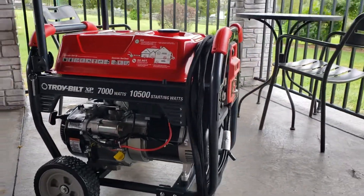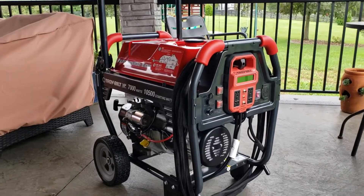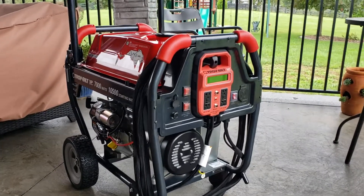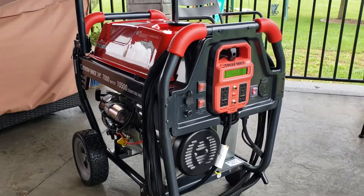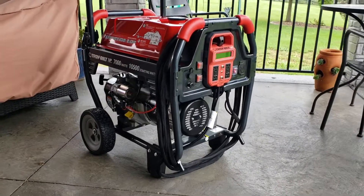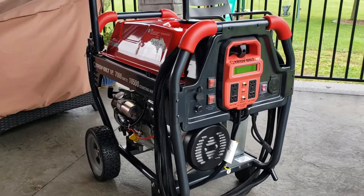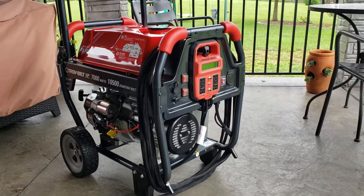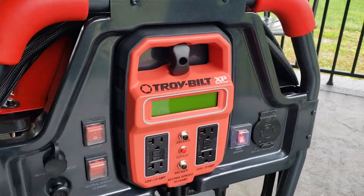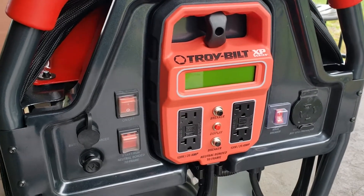It does have plenty of power to run everything that I need it to, so I'm not going to worry about it too much. The extended panel is something that's going to be interesting — I'm probably not going to unwrap this cord and take it inside the house since I'm going to be connecting the generator directly into the 30 amp outlet going into my panel.